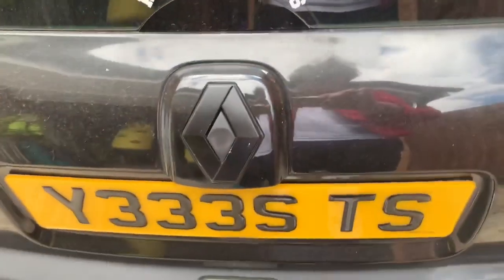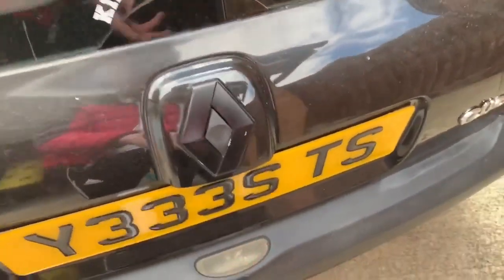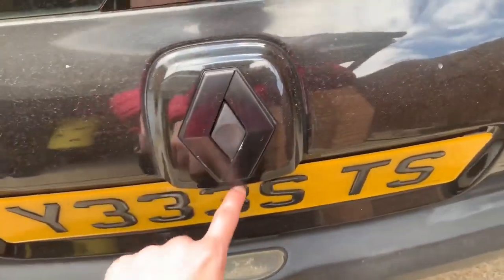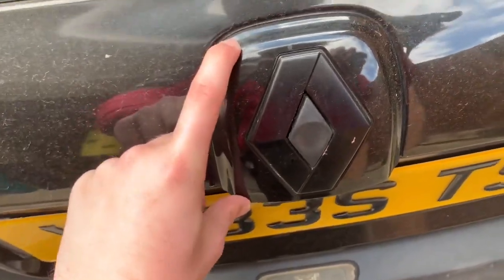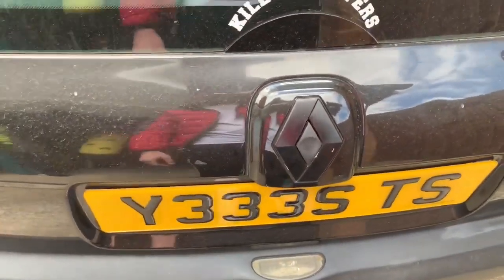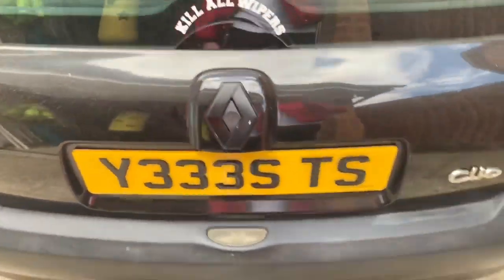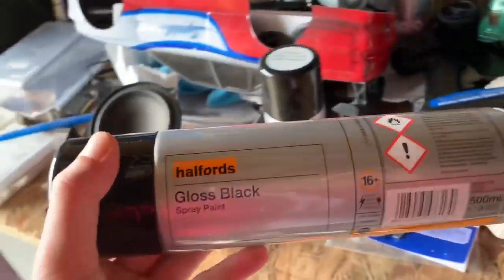I'll mask it all up. Basically you just give it black paint — mask up this bit that's for the boot, you can spray it if you want, mask around the badge, and make sure you don't spray anything else. The reason you can't pop off the badge is because the whole back thing comes off entirely, and I can't be bothered to start taking things apart, so I'll just mask it up and go from there.